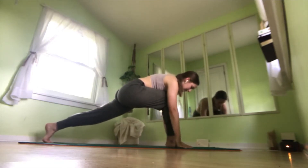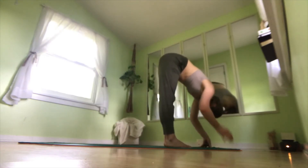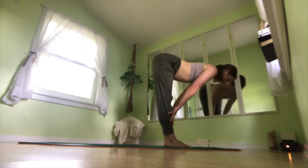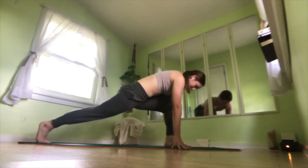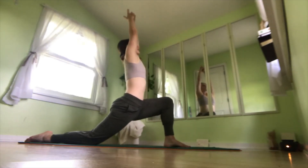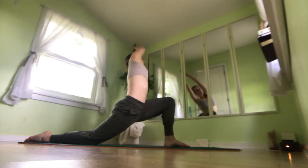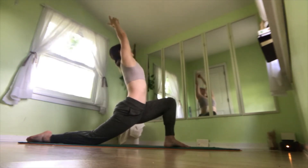Come up into high lunge, and shifting our weight onto our left foot, coming back into forward fold. Halfway lift again. Exhale, forward fold. Stepping our left foot back this time, bringing our left knee down, lifting our arms up to the sky. On an inhale, lengthen your spine. On an exhale, reach over to the right — stretching that left side of your body, that left hip flexor. Inhale back to center. Exhale, take a slight back bend.